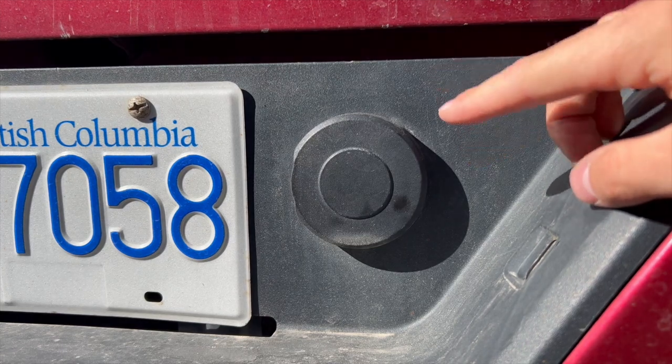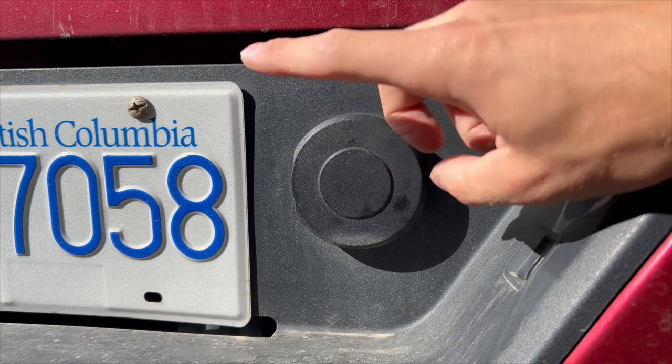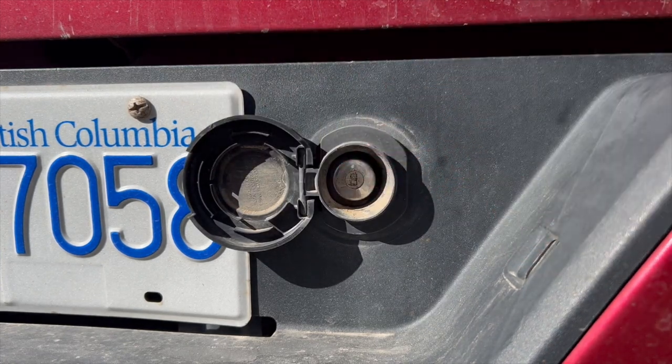In order to lower the spare tire, there is a hole we're going to need to go through to actually lower it. It's going to be just to the right of the license plate. There's a tab on the right-hand side — we can pull this open and expose a keyhole.